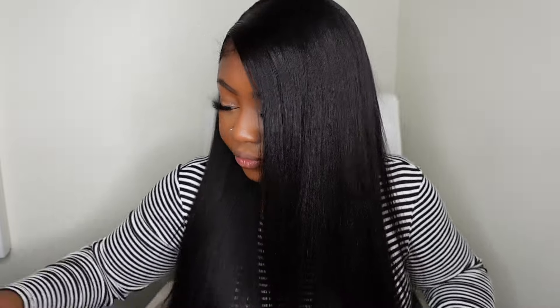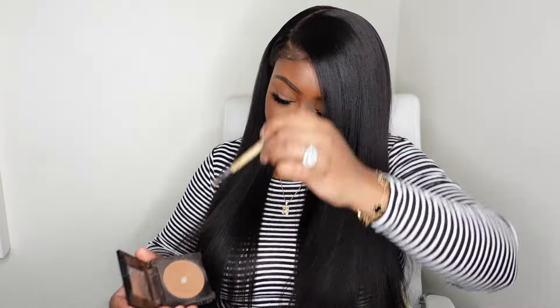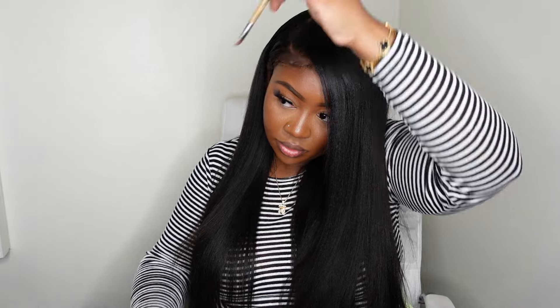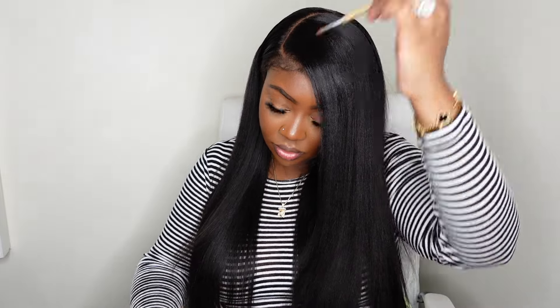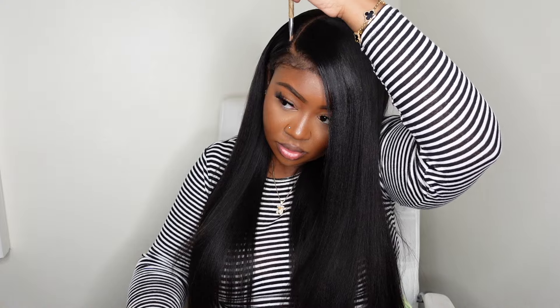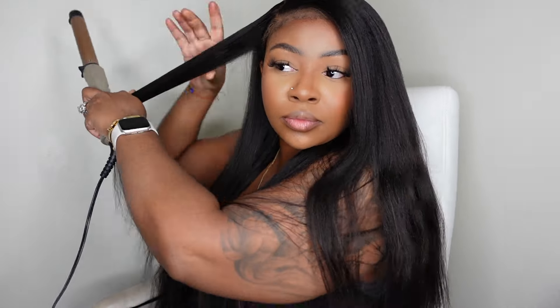This style would also look beautiful with some big body curls — they'd probably drop because this is more of a yakki texture, but it would give that big loose body curl look for a fun natural day out. Then I went ahead and re-added some lace tint to the new parting.